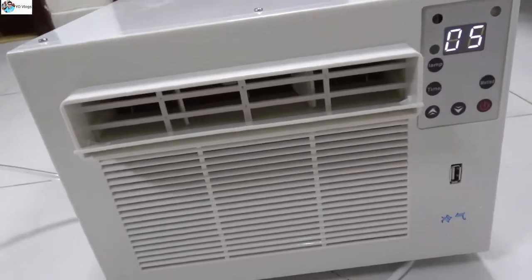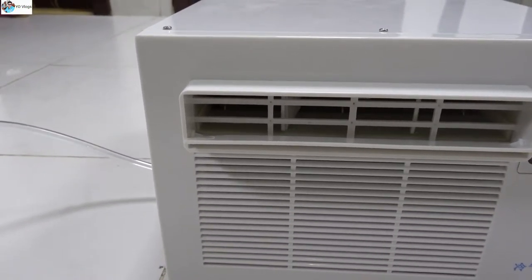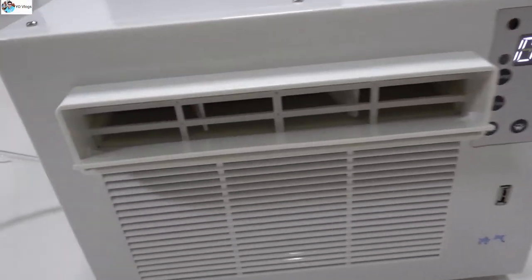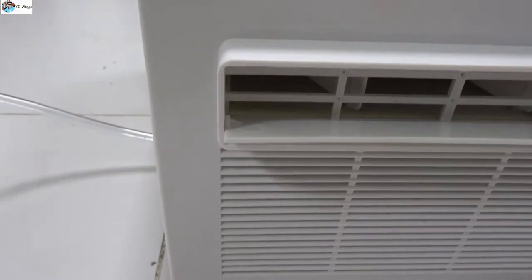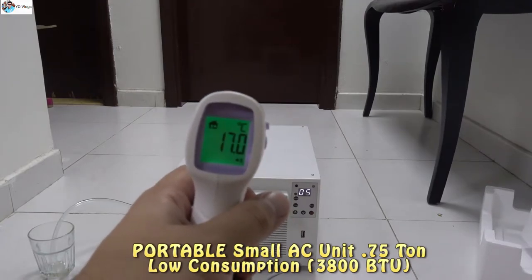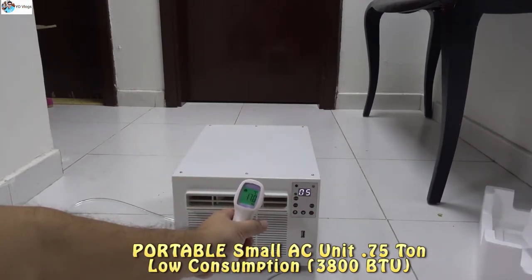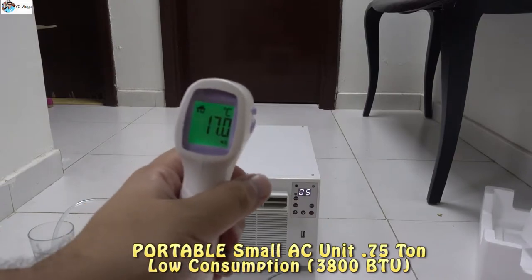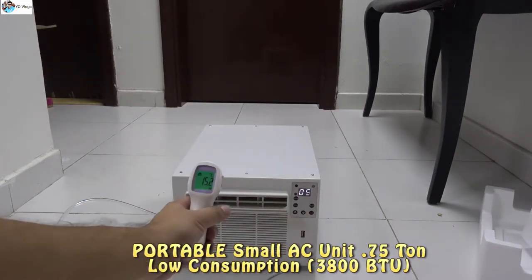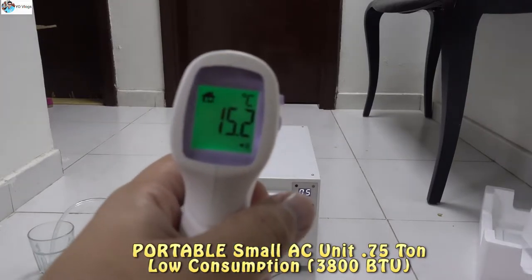Cool there — you can see the compressor sound and you guys can hear how quiet this cooling is. 17 guys, check — 17 for this small unit. These are good numbers. 15! Oh my gosh, 15.